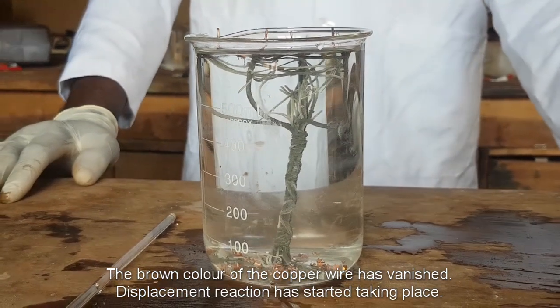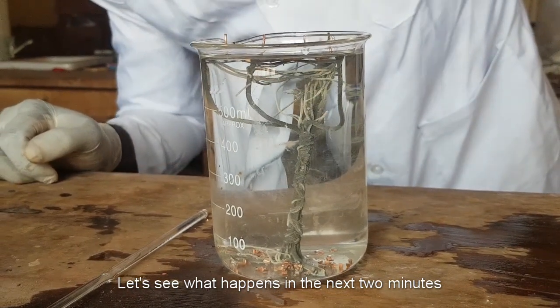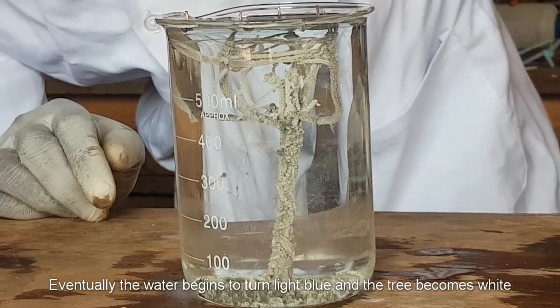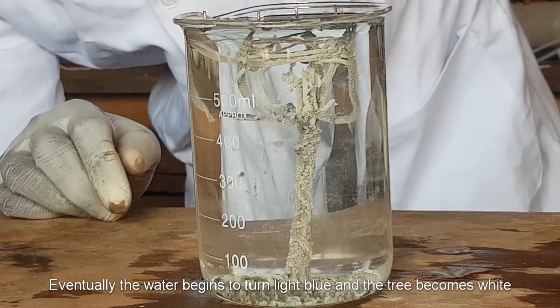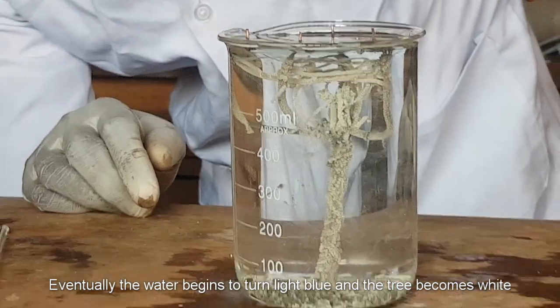Displacement reaction has started taking place. Let's now see what happens after the next two minutes. The water will start turning light blue and eventually the tree will become white.